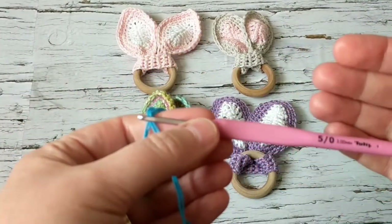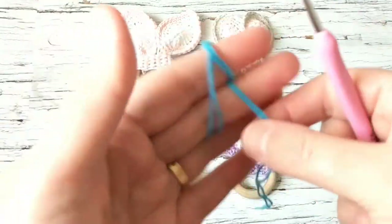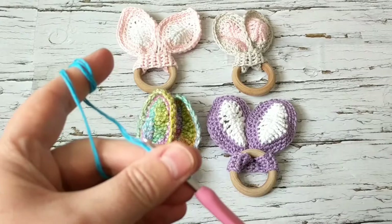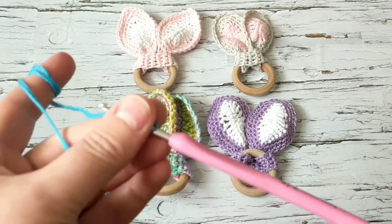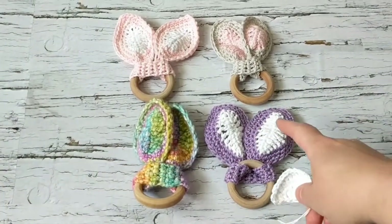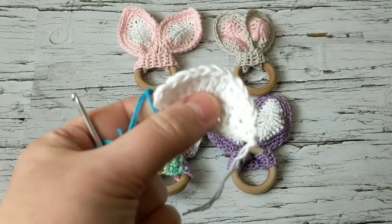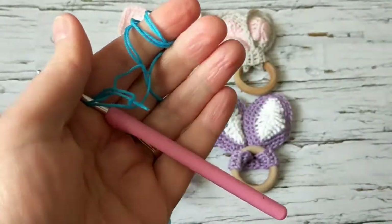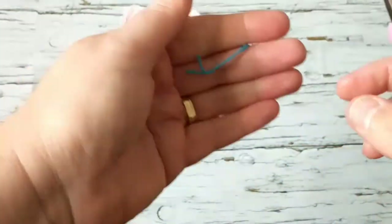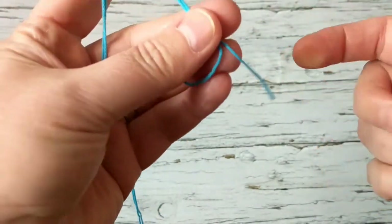If you have a smaller hook you can use that. I tried it with a 3.5, so I'm going down — I wanted it smaller. What you need to do is chain a total of 12, so we're going to start with this part of the ear first. On this one I did it with white, but today I want to do it with blue so you can see it better.